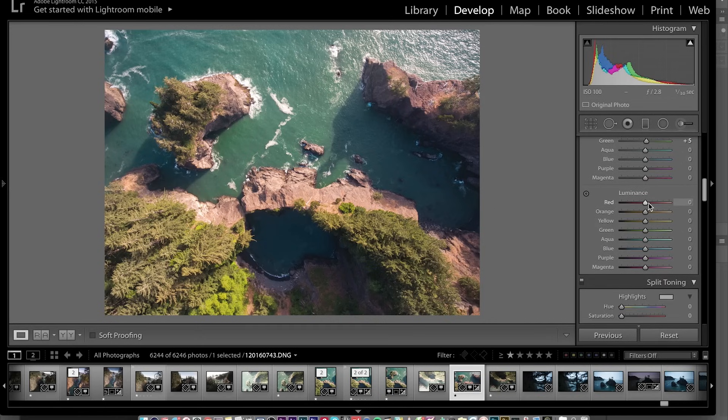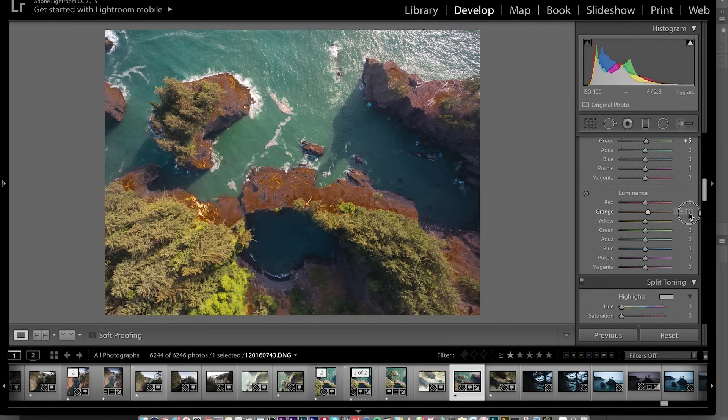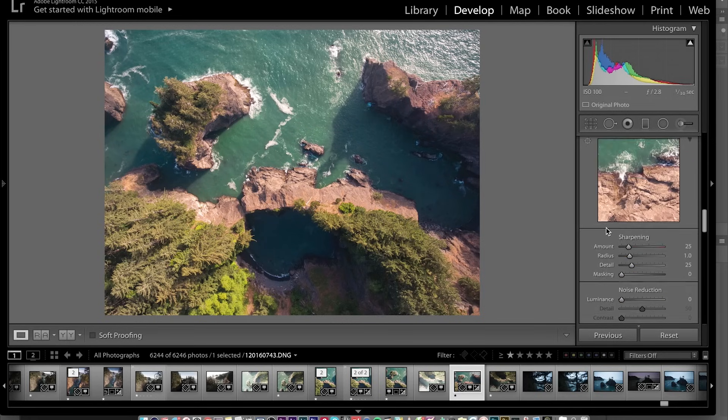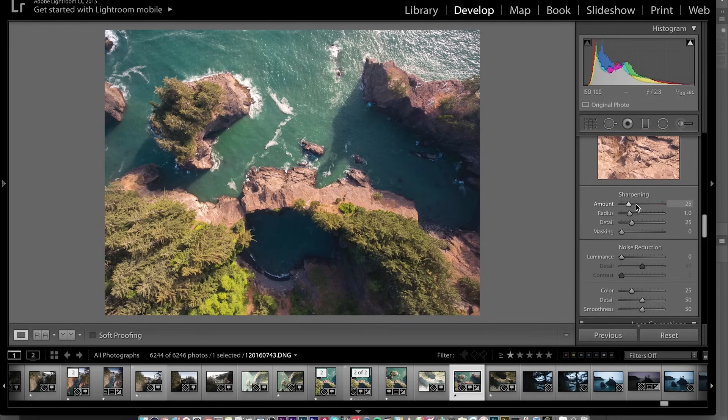For luminance, we can see what this does — if you wanted to really crank the brightness of the rocks or change it, you could do that. I kind of like the water being just a touch darker over there. I always bring in a little bit of sharpness, a little bit of noise reduction, and then I bring up the color noise to get rid of little patchy areas.